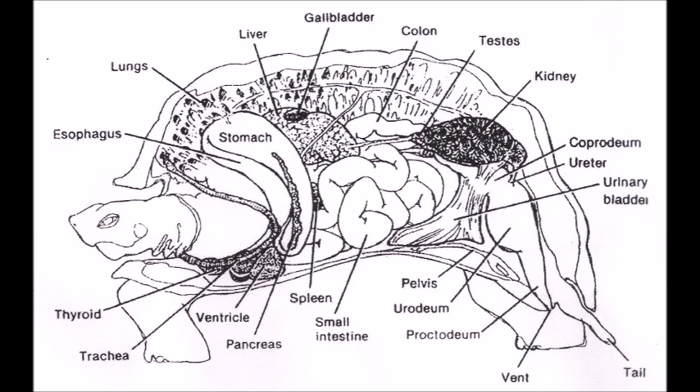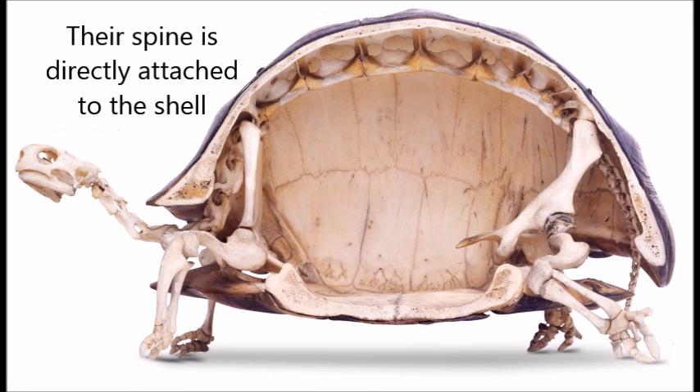To understand how pyramiding occurs, we need to understand what the inside of a tortoise looks like. Their spines are very different from ours and require different things.